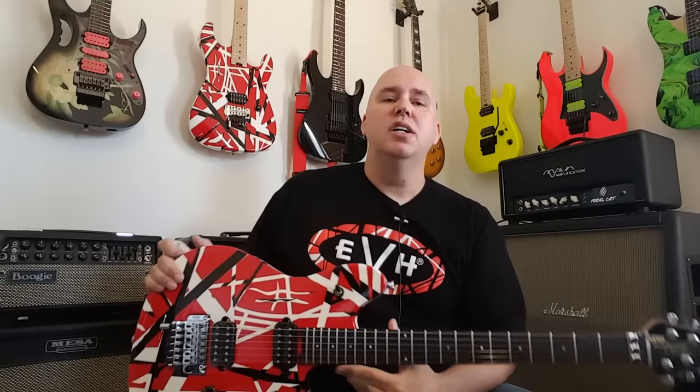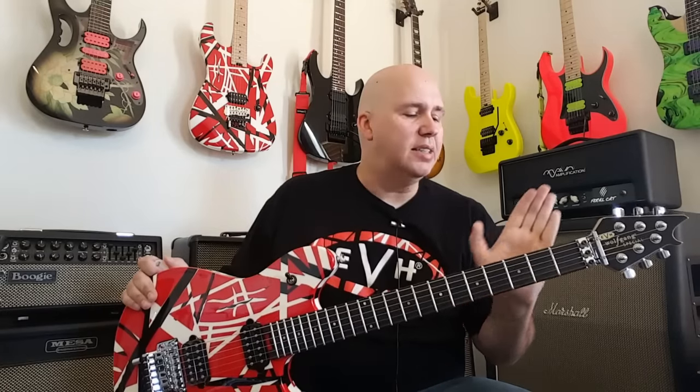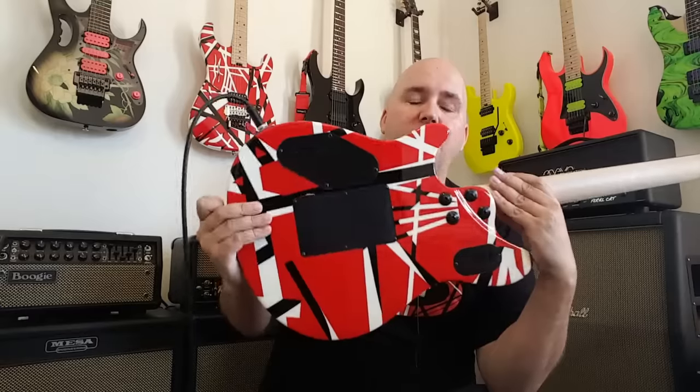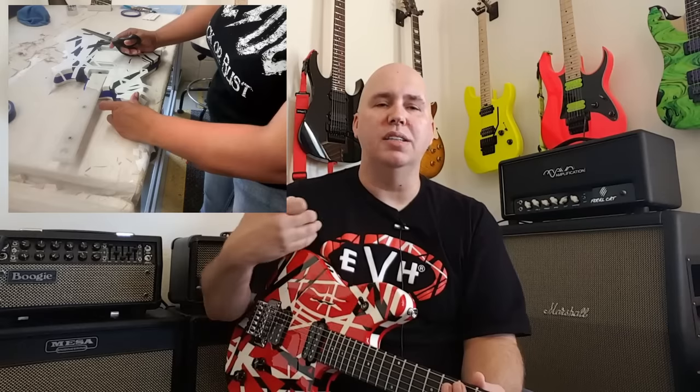This is the EVH Wolfgang Stripe Series Special, and it's a made-in-Mexico guitar, just like the other Specials, and it has a couple upgrades. One of the most obvious upgrades is it has a custom painted body. I asked EVH to actually send me pictures of the guitars being painted, because they're so meticulously done that it was hard to believe this is actually paint and not some kind of decal finish or stencil.